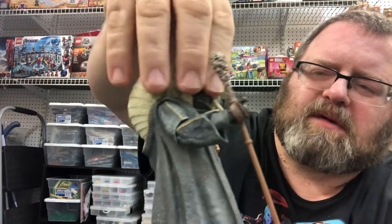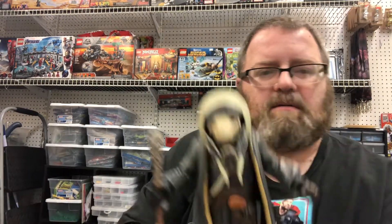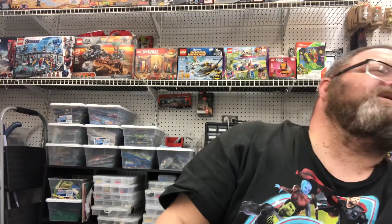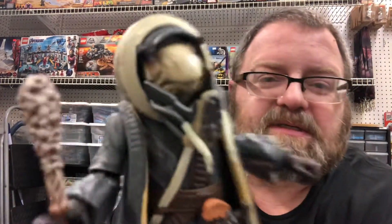Take the mask back off — you can see his face in there. There's his face sculpt. The comics in the long boxes are a dollar apiece; you buy ten, you get ten free. Well, when you're shooting videos in your store, you're gonna have customers. It's always a plus.